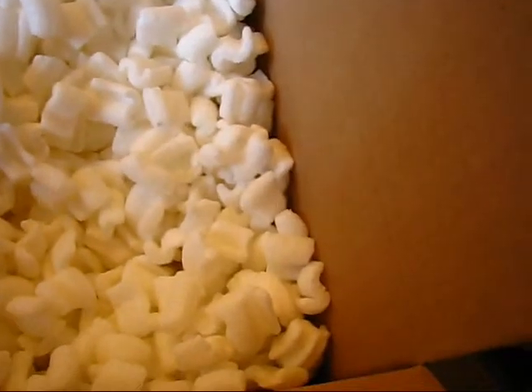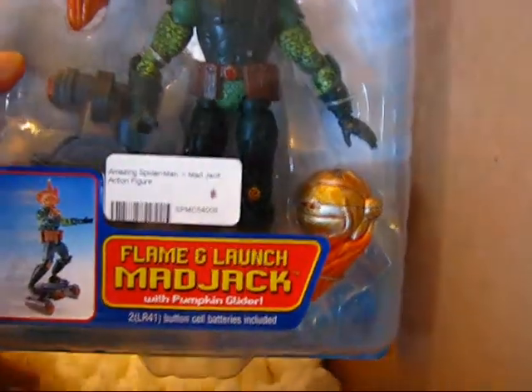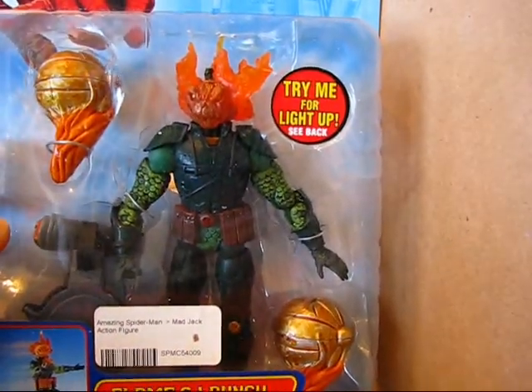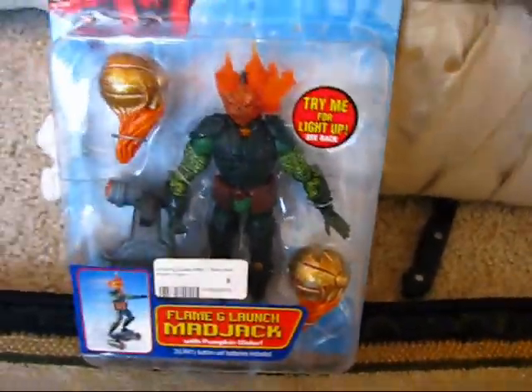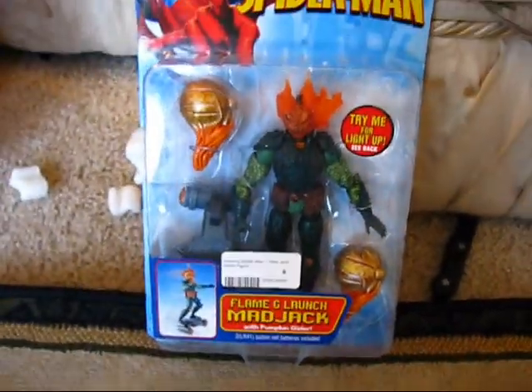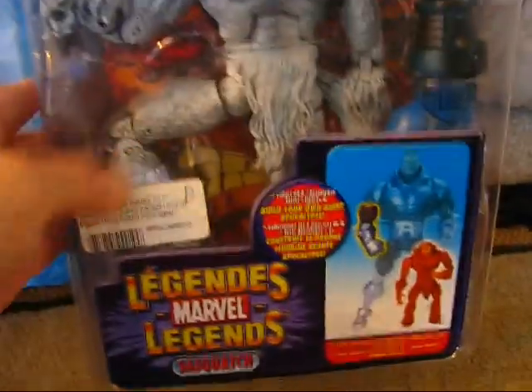What do you got there? Fire from Spider-Man! We've got an Amazing Spider-Man Flame and Launch Mad Jack figure — so that's pretty cool and pretty neat. Let's go ahead and show YouTube what we have here one more time: we've got Mad Jack from the Amazing Spider-Man line.